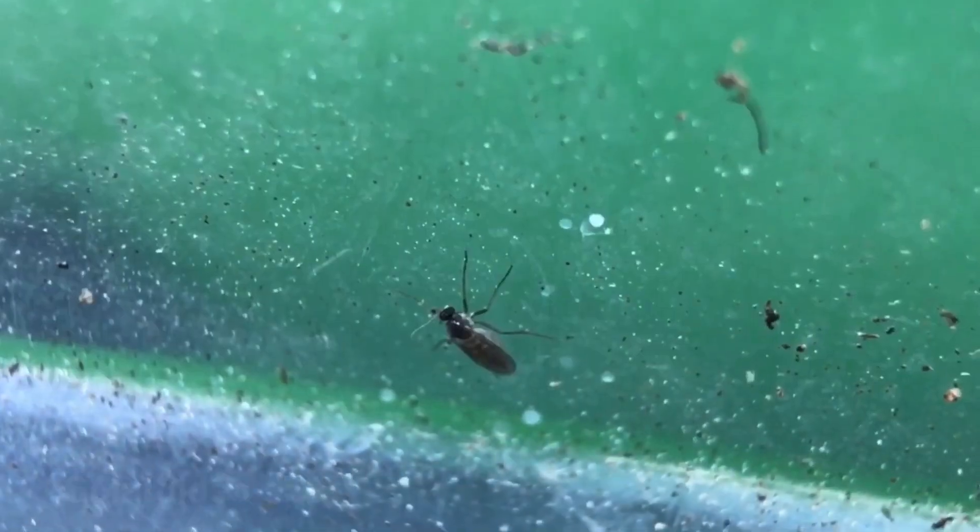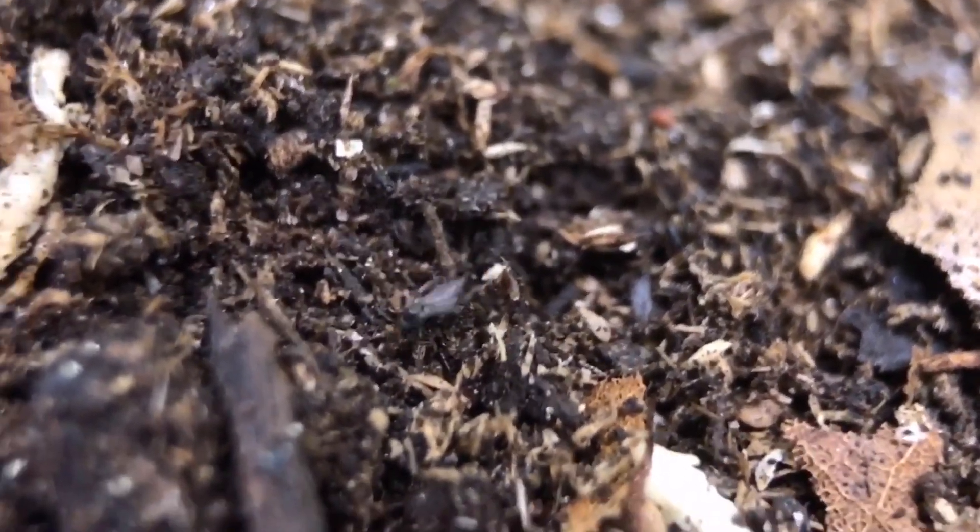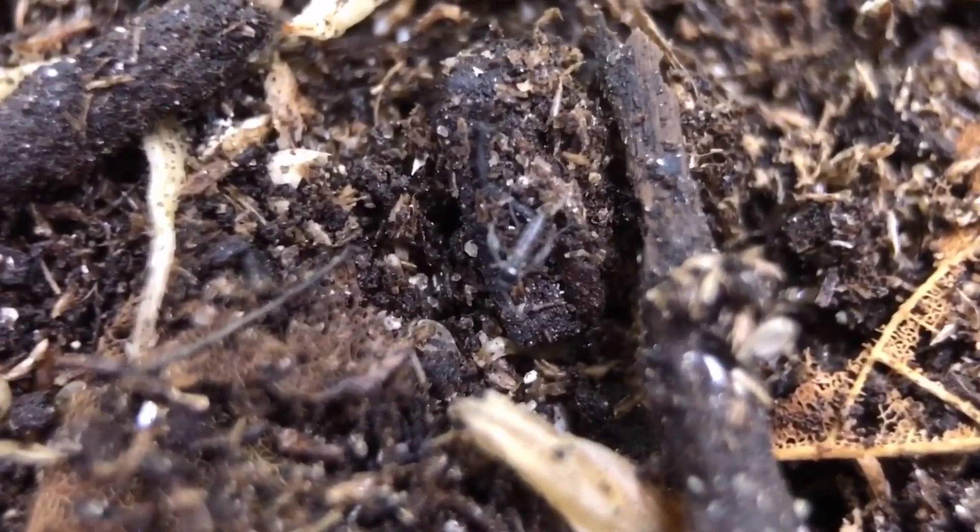Now let's talk about those fruit fly impersonators. The first one is the fungus gnat. The fungus gnat is often mistaken for a fruit fly by an untrained eye, but they tend to be thinner, have a pointier body, and a darker coloration. They're attracted to things like moist soil in a houseplant pot, a vivarium, an isopod enclosure, or a millipede enclosure. Those tend to be fungus gnats rather than fruit flies, and treating them is quite different. I have an entire video on that topic, and some products in the description that can help you deal with fungus gnats.